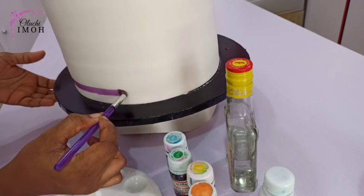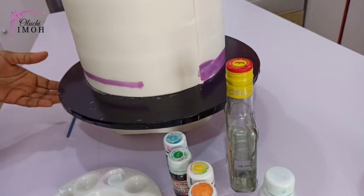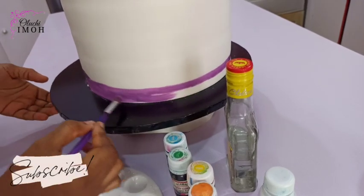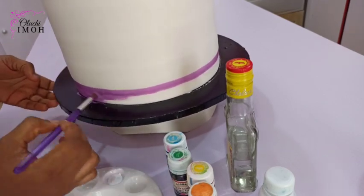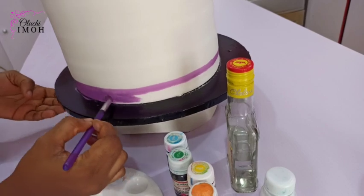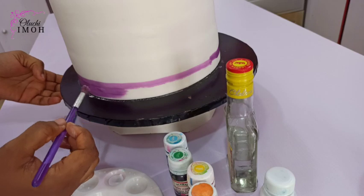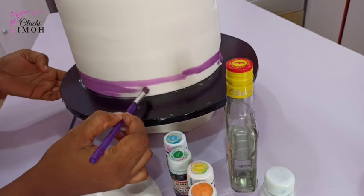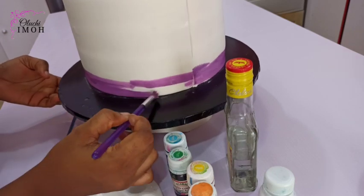Let me give you a background story to the cake and how I came about painting on fondant. My client sent me a picture of this design — it's originally not my design. She sent me a picture of what they wanted for her daughter's birthday and it looked like a buttercream cake to me. I was thinking of royal icing, buttercream, painting, or airbrushing, but I finally decided at the last minute to paint on my fondant cake and just went with the flow.